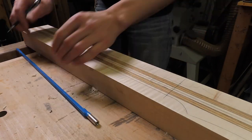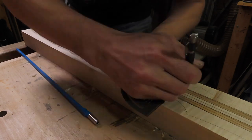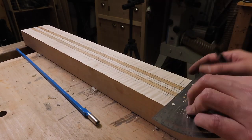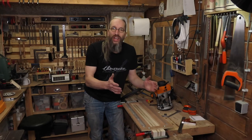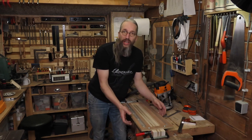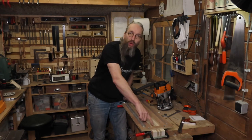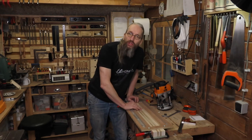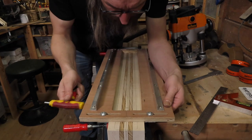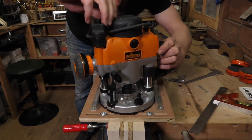I position the truss rod so I can route the truss rod channel. And I love this Incra protractor — great tool. Next step is routing the truss rod channel. I've got an adjustable jig I can clamp to the sides of my neck blank and that allows me to route a perfectly straight and centered truss rod channel. Underneath the jig there are two angled pieces that clamp to the neck blank and I can adjust the entire jig to be in line with the center line.